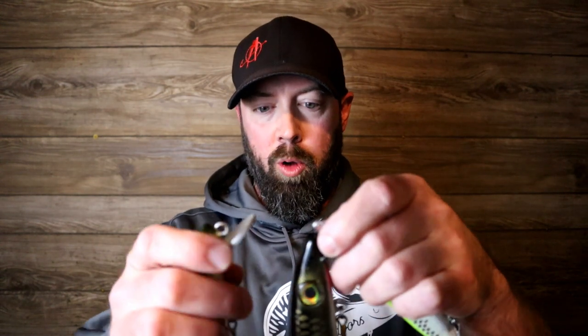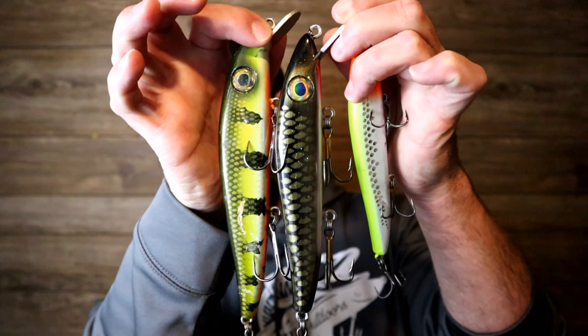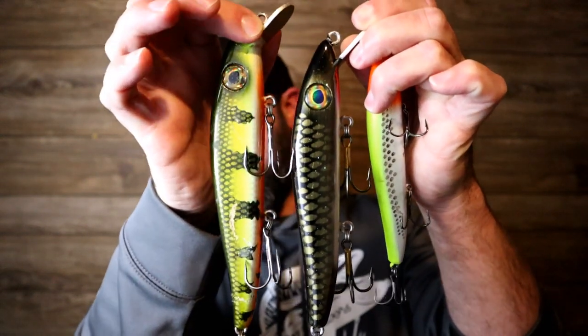There are actually four sizes of the Death Paws Minnow now — I have three of the four here for size comparison. You've got the five, the six-and-a-half, the seven-and-a-half, and there's also a ten-inch. I'm positive at some point this weekend while we're fishing in Iowa I'm going to have one of these Death Paws Minnow sizes on and see if we can't get one of those Iowa muskies suckered into hitting it.